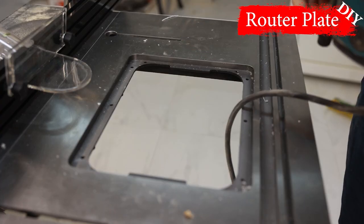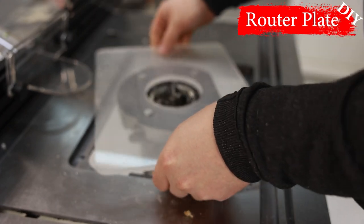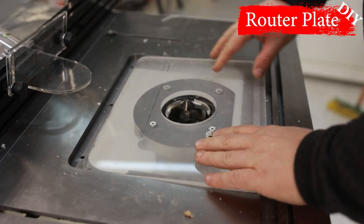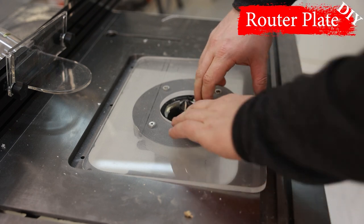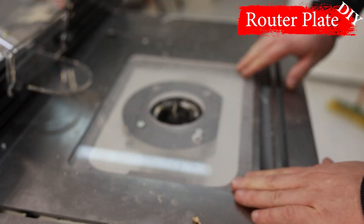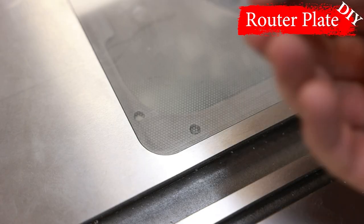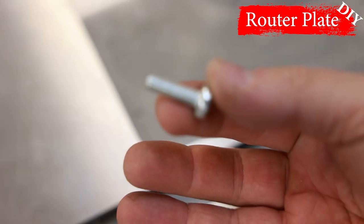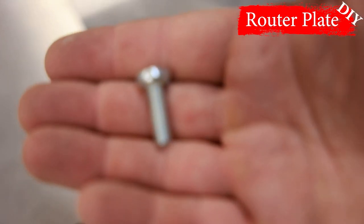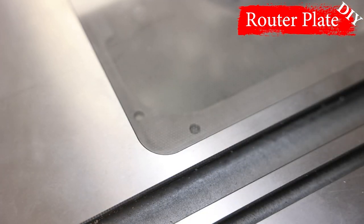I used a router from Makita. After installing the plate in the table, I adjusted its height with bolts.